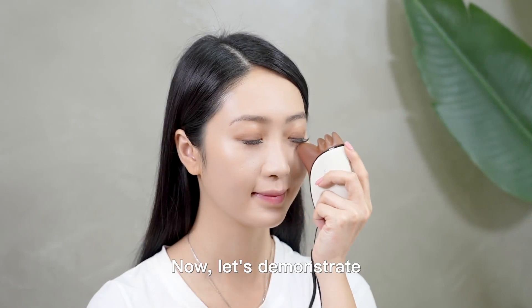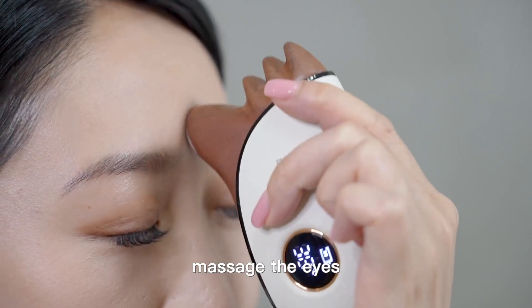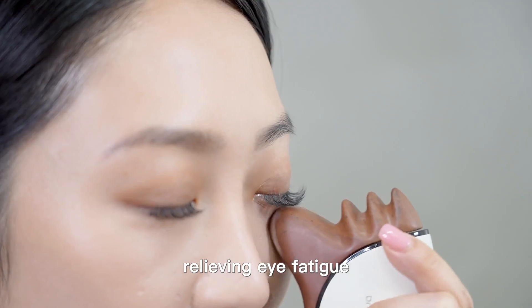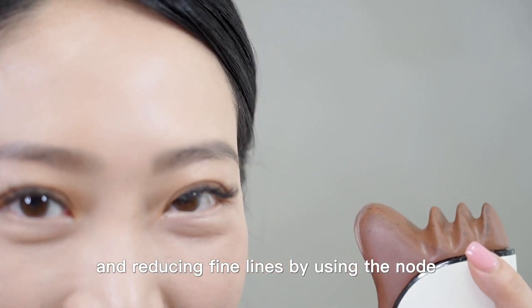Now let's demonstrate some simple massage techniques. Massage the eyes to relieve eye fatigue and reduce fine lines using the node.